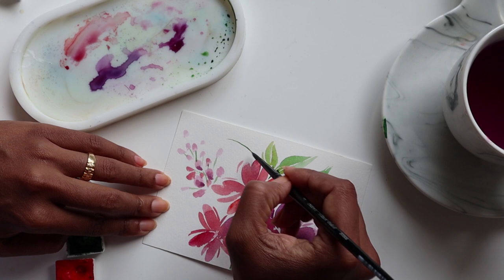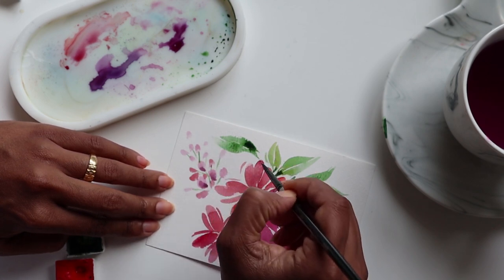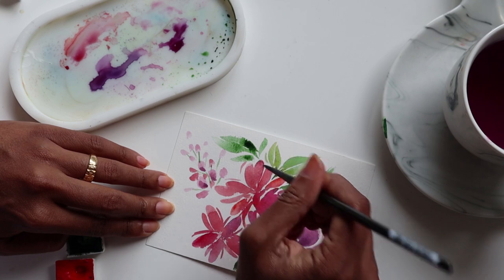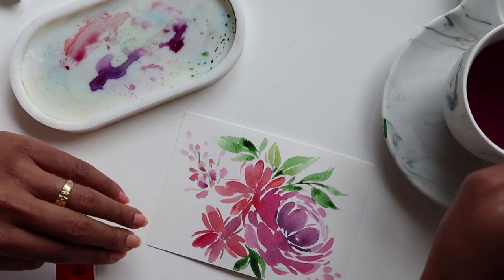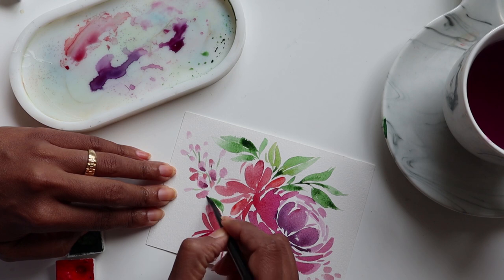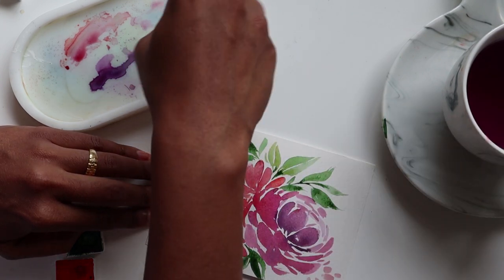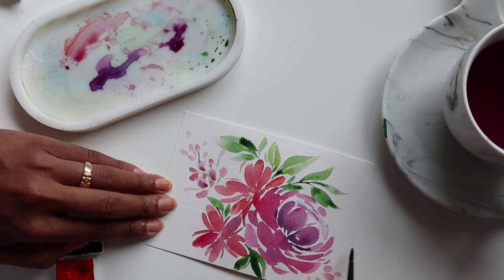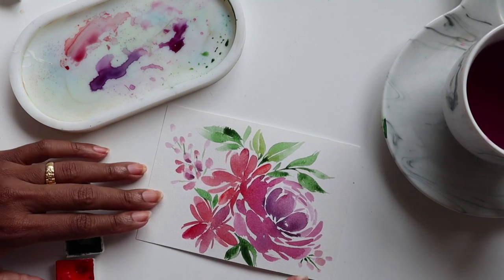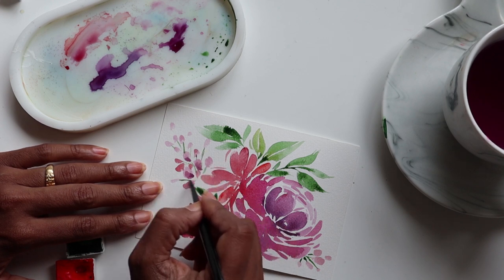At this point, you're just thinking about the placement of leaves and going with the flow — wherever you feel they need to go. I add a couple more on this end to break up the area where the florals are, then join these little guys at the end. We're almost ready to add detail using the metallics.